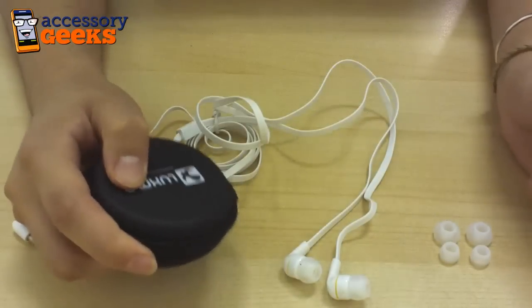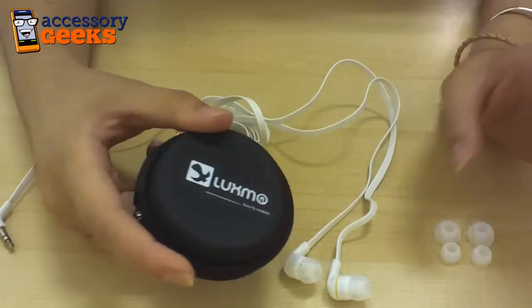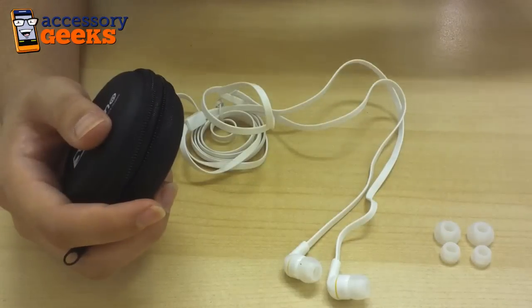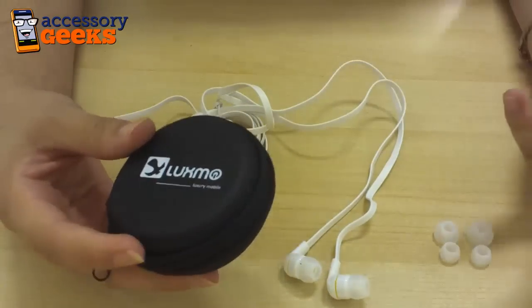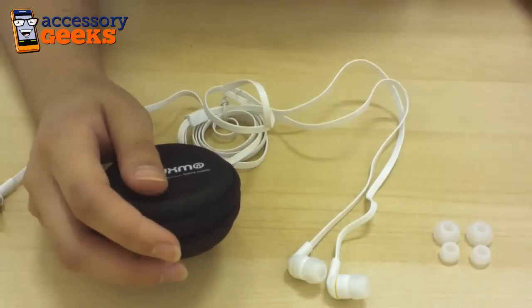Hey guys, Maxine here at AccessoryGeeks.com and I have in front of me another product from Luxmo. We work with Luxmo pretty closely and we carry a wide variety of their cases and their cell phone chargers, and there's a reason why — we love their products, their quality, and their commitment to making awesome things. And this set of earphones is no different.